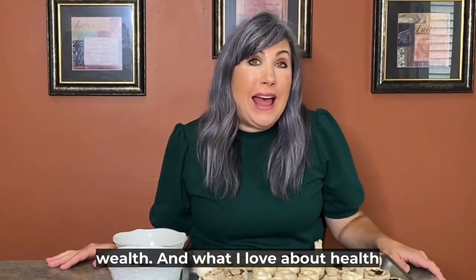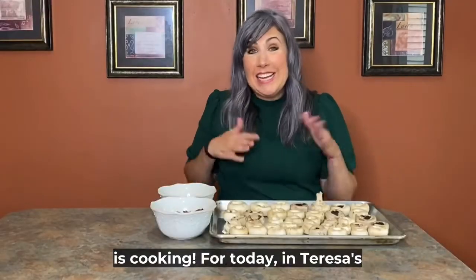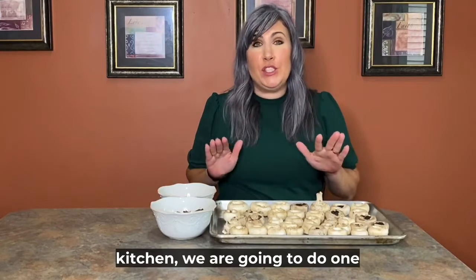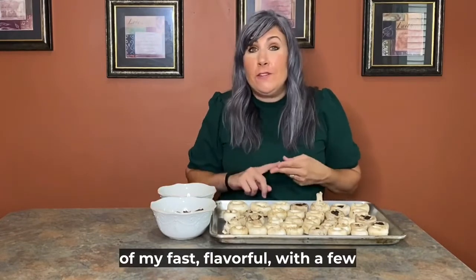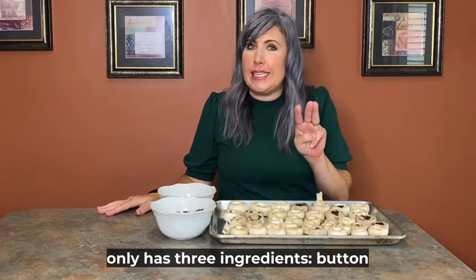What I love about health is cooking. For today in Teresa's kitchen, we are going to do one of my fast, flavorful, with a few ingredients recipes. This recipe only has three ingredients.